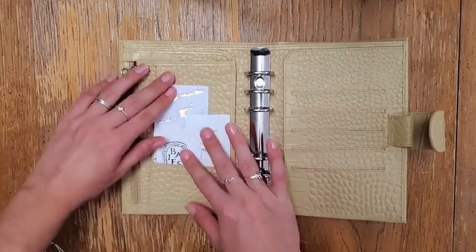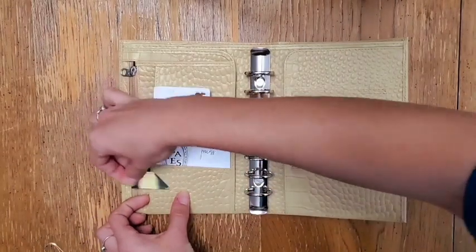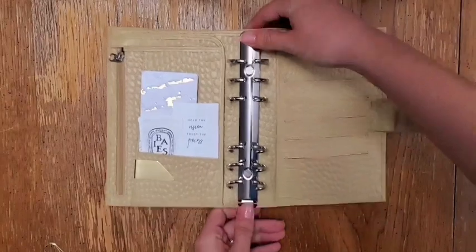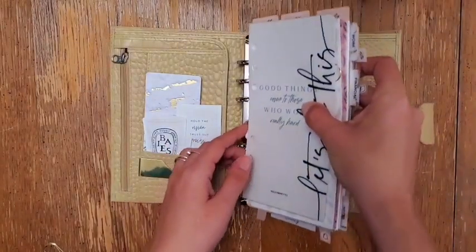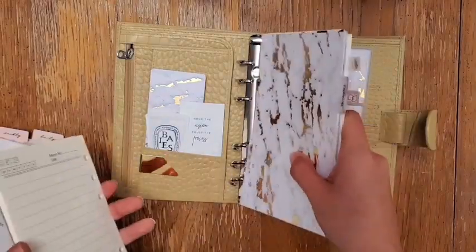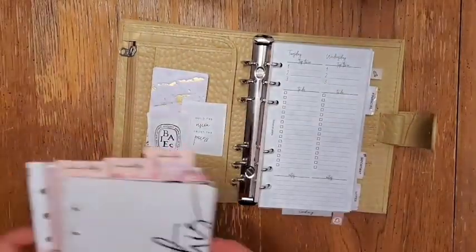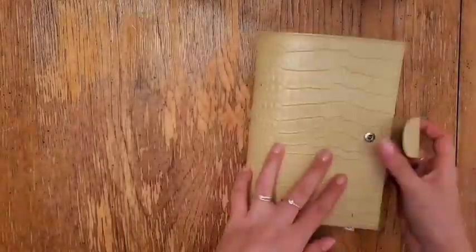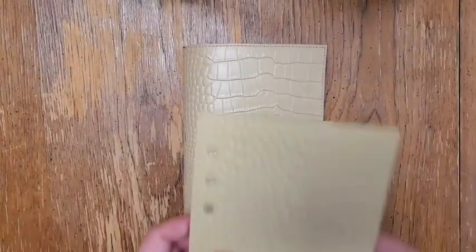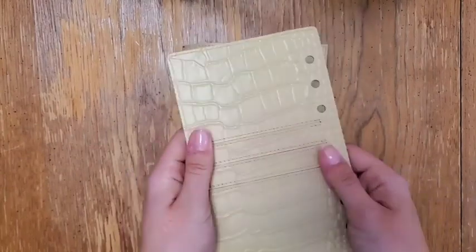I have a few die cuts — one's from Bunny Plans and then from Plans and Vibes. I do have some discount codes down below that you can check out. I'm slowly going to put my planner into place, all of my inserts, so that you can see what it looks like. It does end up looking a little darker with this lighting, but it looks great.